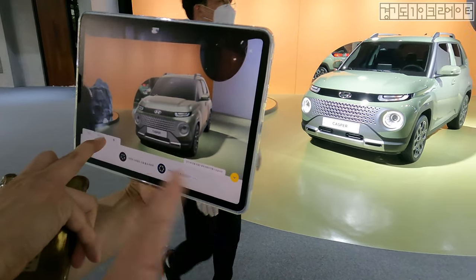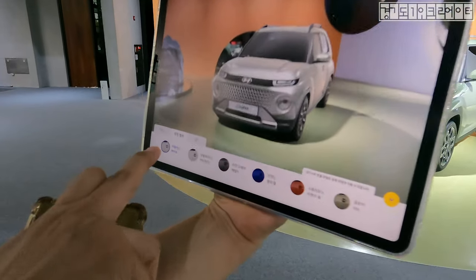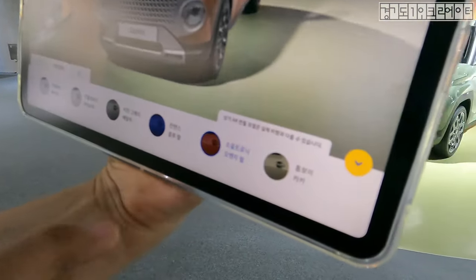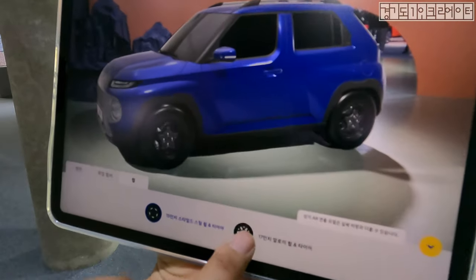So you can change the colors seeing the actual one, and at the same time you can change around the colors in all different versions. This is pretty cool. And you can also change the wheels too.